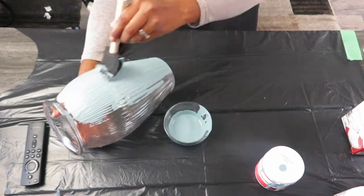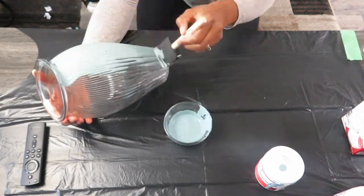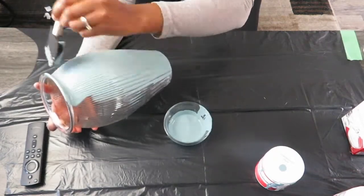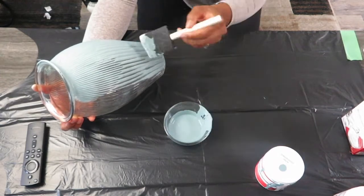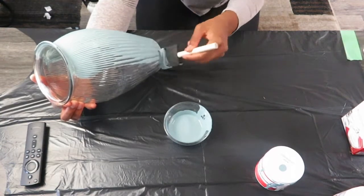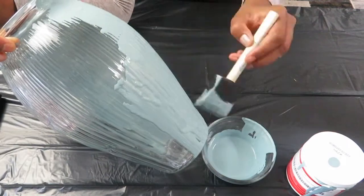The foam brush did such a good job — it just goes on so easy. The vase has some creases in it and I was able to get right in there and make sure I covered everything. I did about two coats on each one, making sure I let them dry completely before going over them with a second coat.